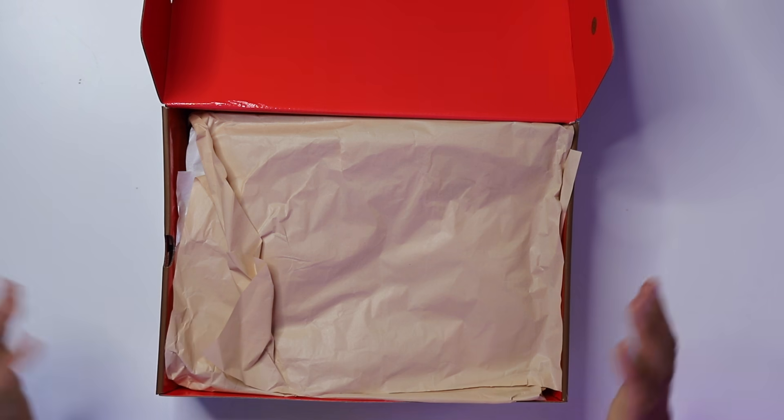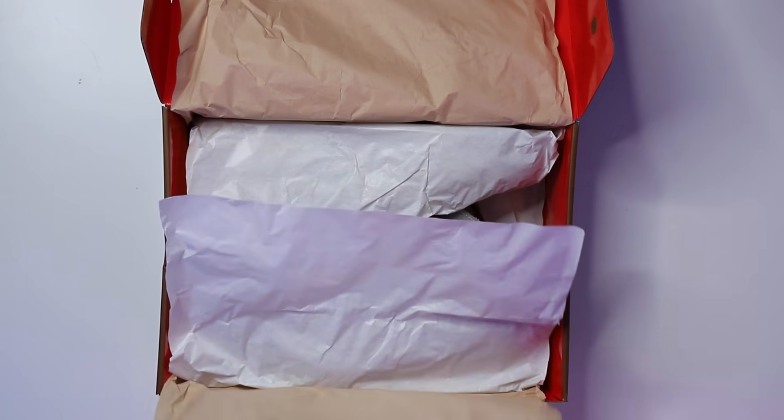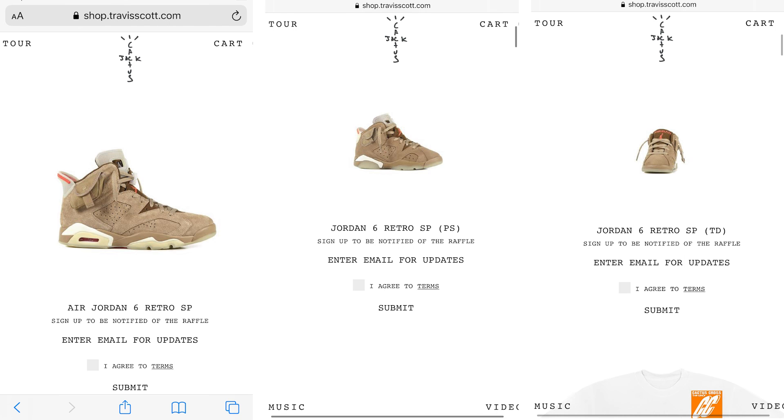Let me know what you think about the bag down below in the comment section. Going to the paper, you have a tan paper giving you those vintage vibes, then the white paper, and then you got the shoe.